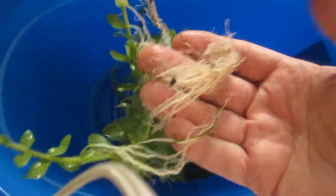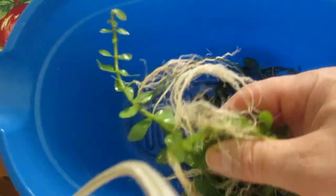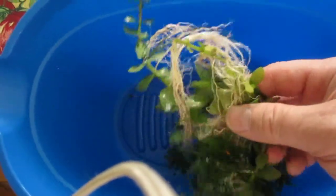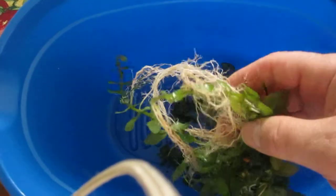But look at the roots — I mean, there's nothing wrong with this root system, and it hasn't been in the tank that long. So you can see you don't need any special gravel to grow plants.